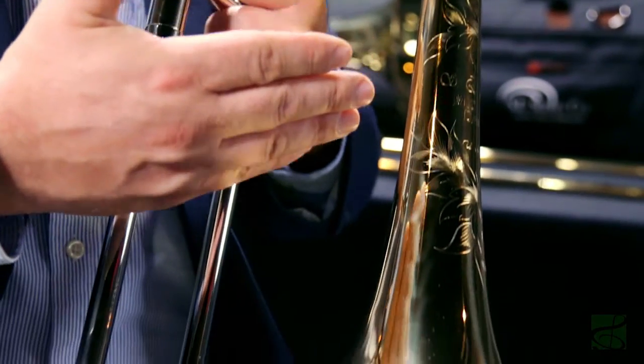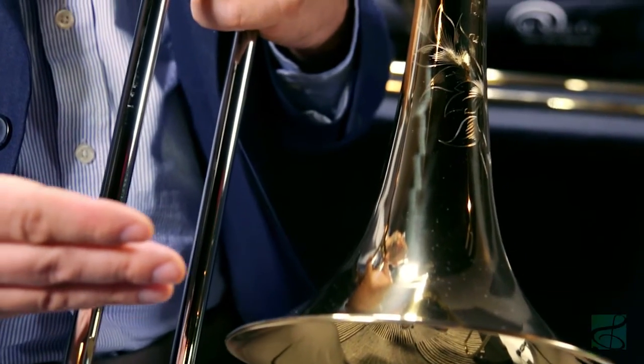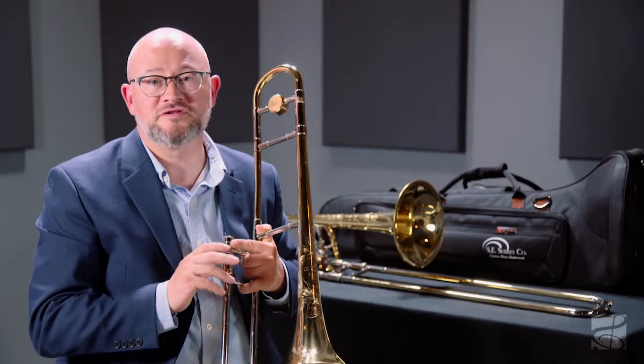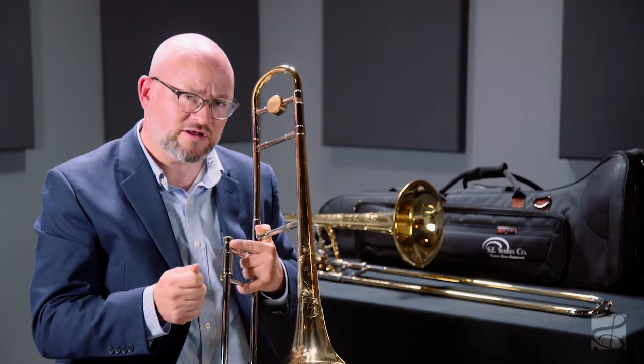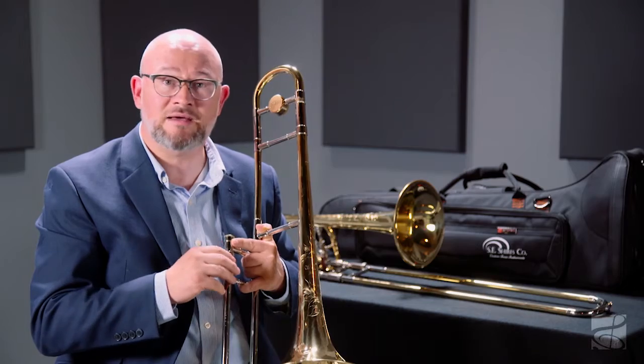This instrument features a two-piece yellow brass bell, seven and a half inches, very lightweight, with a soldered bead wire. The result is a tone that's very clear and pure, that maintains its core sound throughout all dynamics and ranges.